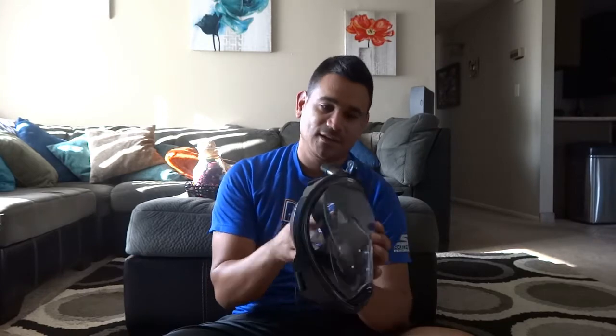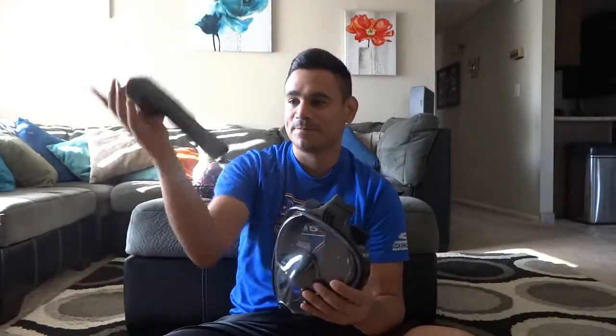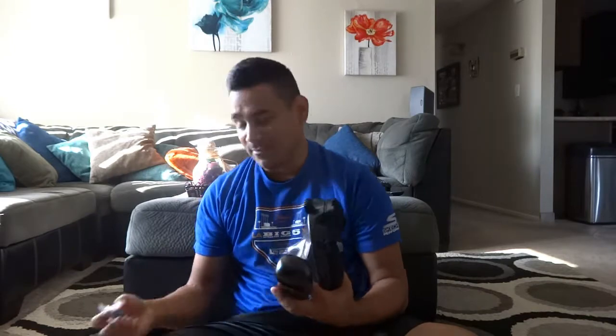Today I'm actually going to be bringing you a review on this guy. This is a snorkeling mask, and I wanted to show you guys here — you can see it's still kind of dirty there, but here's the top part. In the description below I'm actually going to leave a link of how to get this. It's really, really nice. This is a full face mask.